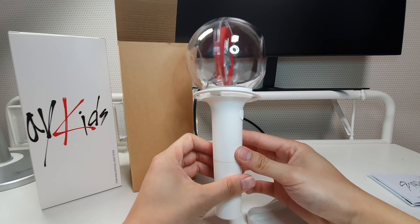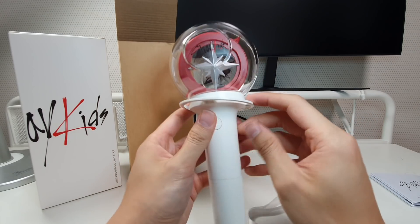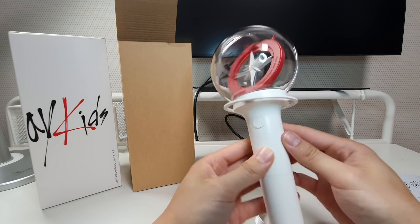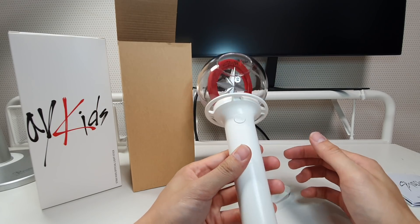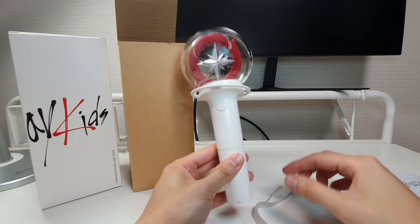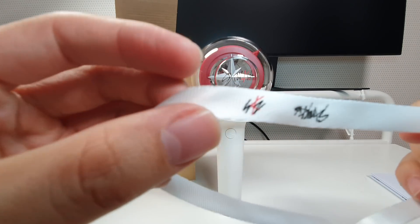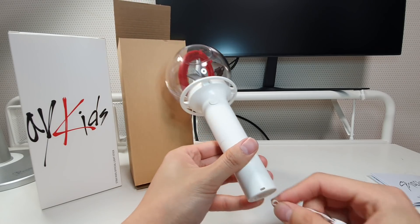Stray Kids, very brand new. At the back it says 'Stray Kids,' and this is totally different from the fan light — this is a much higher quality light stick. The strap is a simple white strap, and at the end there's a Stray Kids logo. You can attach the strap here.